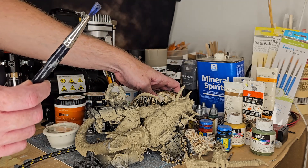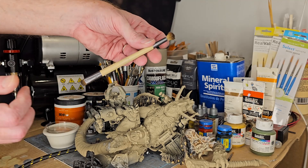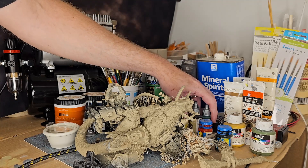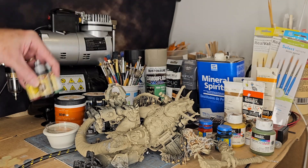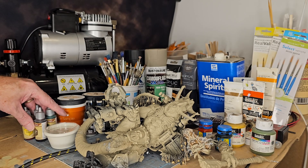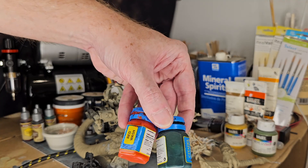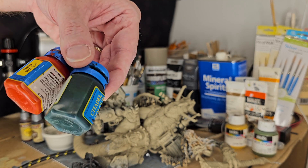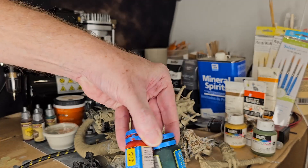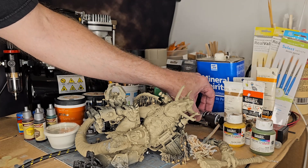For dry brushing I use a makeup brush from Walmart — just buy a pack. I use Speed Paints like the old-school washes Games Workshop used to have. I actually have some old washes from the 90s — I bet they're dated '98 or 2000. They're at least 20 years old and still have color and still work.